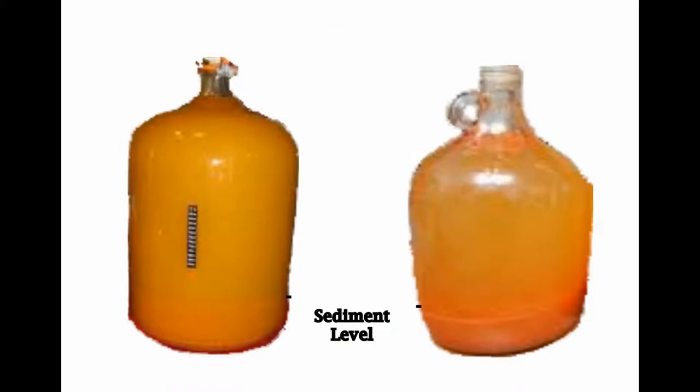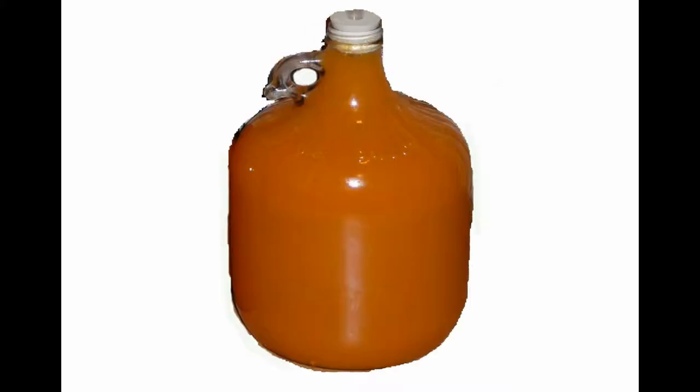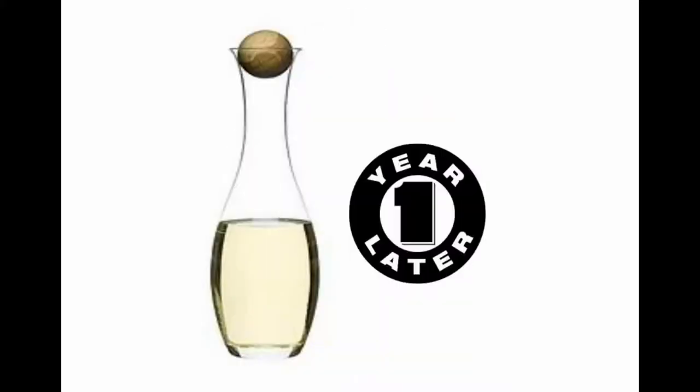Try to leave the sediment in your fermentation barrel when filling your bottles. Bottle the sediment wine separately. This sediment wine will be amazing if you let it age for at least 1 year.